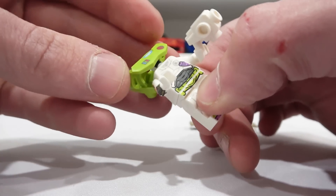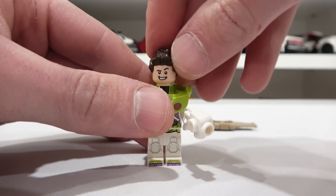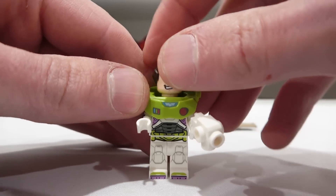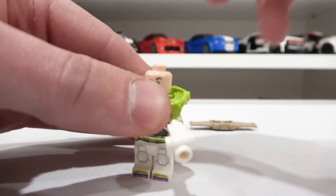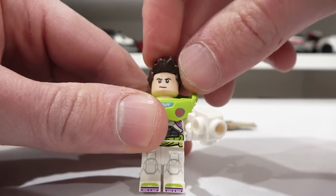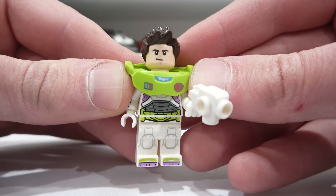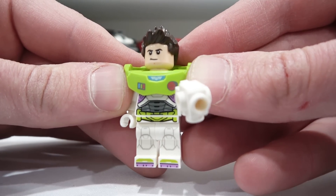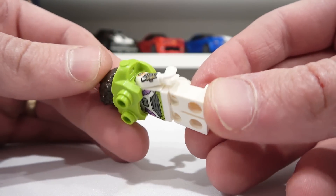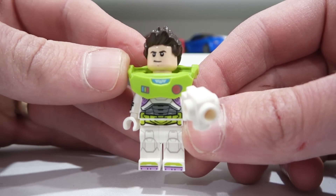He also has an alternate head. His alternate head actually has a more serious alternate face as well, so there are three different face options with this minifigure. Definitely the star of the show from this set — everybody wants a new and improved Buzz Lightyear minifigure. That's from the somewhat live-action movie that's going to be coming out, which I'm super hyped for.